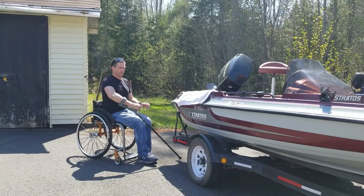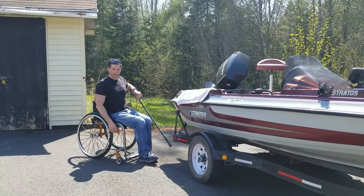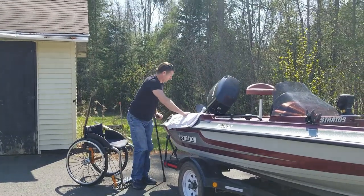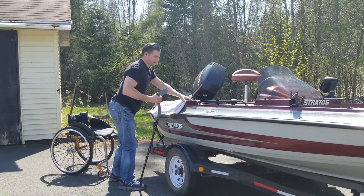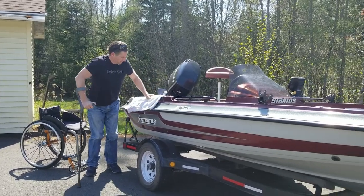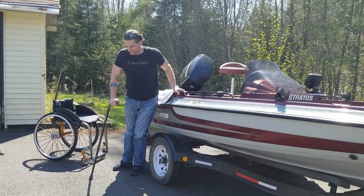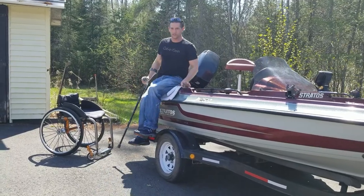I use my forearm crutch, put my brakes on in my chair, and pop myself up. Now there's a step here but I really don't use it. I just kind of pop myself up like this onto the edge of the boat.